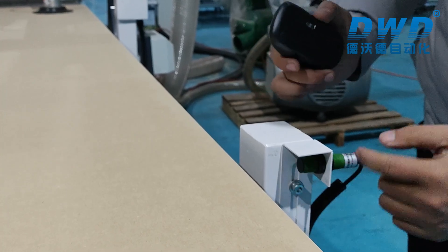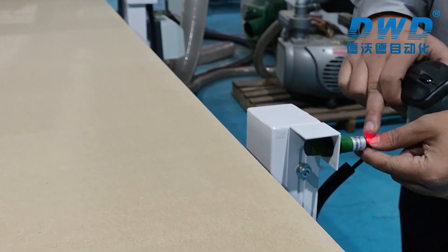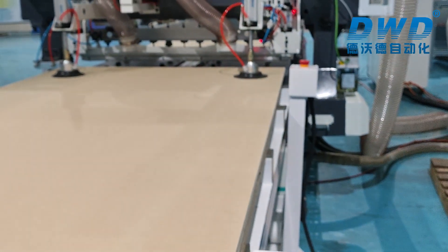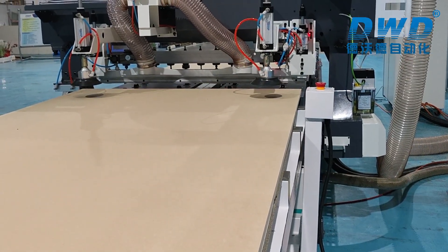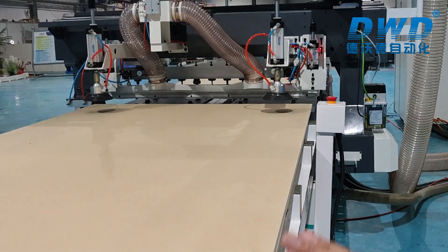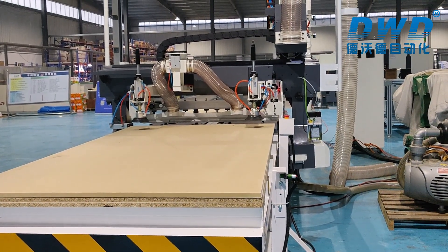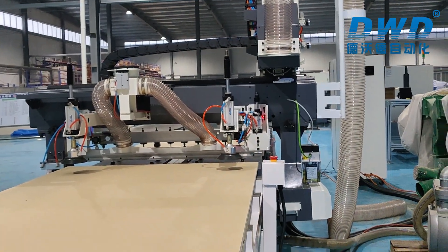We adjust the height of the sensor until the center gets the panel — the LED light will turn red, which means the height is correct. Then we put the cylinder back. After that, we finish the height setting of the loading table and we are ready to test the loading movement.